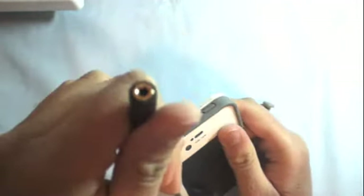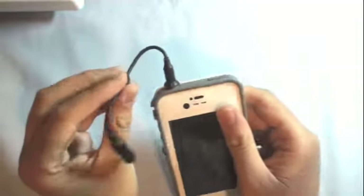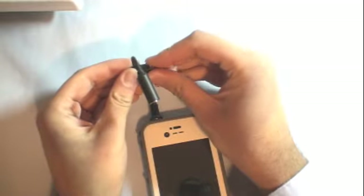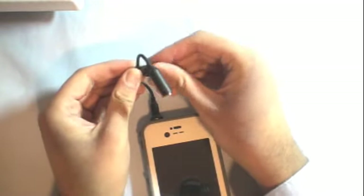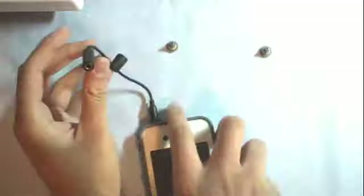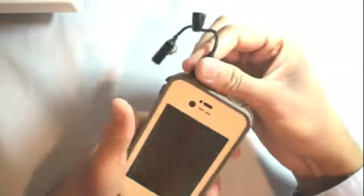They do include a headphone adapter plug for that. You plug it in, tighten it, and it keeps everything waterproof — it's an extension cord for your headphones. They give you two of these plugs just in case you lose one, and there's a place to store it. So your iPhone can be in the water with headphones plugged in and still work perfectly.